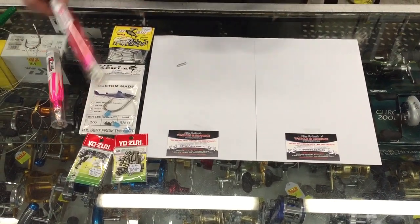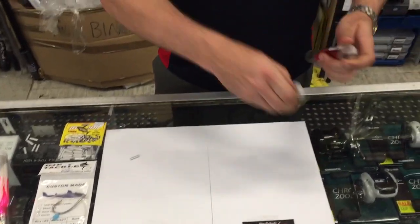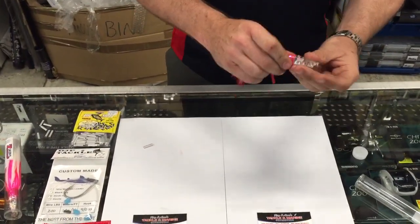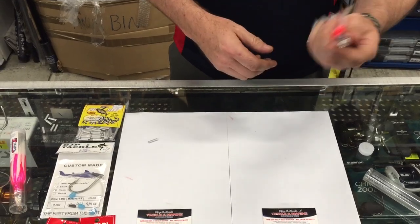First of all, we'll start with a tuna skirt. This is a Zucca red and white, a very popular lure. It comes unrigged unfortunately, so we rig them in-house for you.